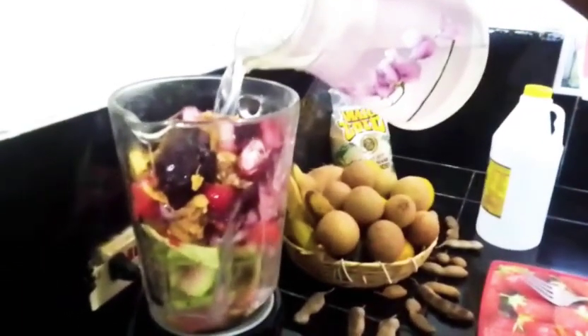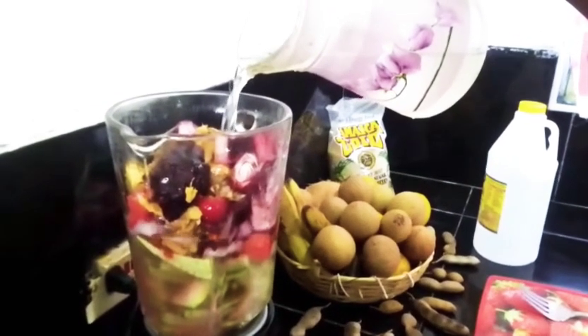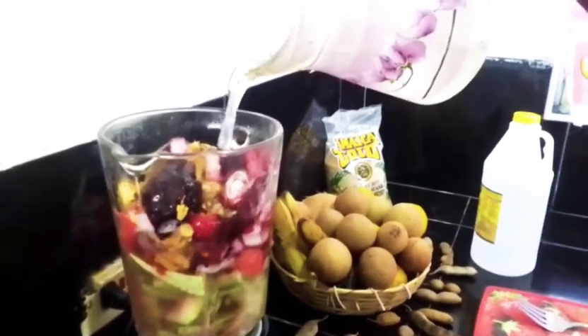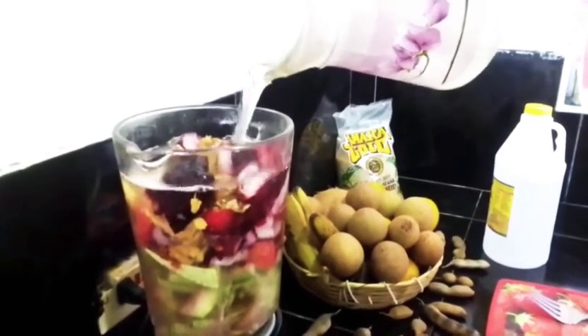Hi YouTube, welcome back to our channel. I'm your girl Melissa. If it's your first time, welcome guys. Today I'll be making some immune-boosting juice. My juice is rich in vitamin A and C.